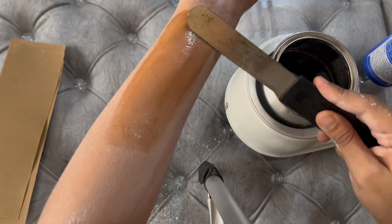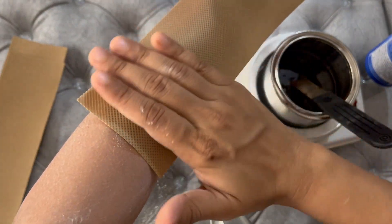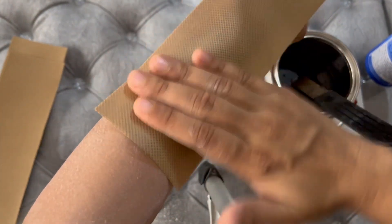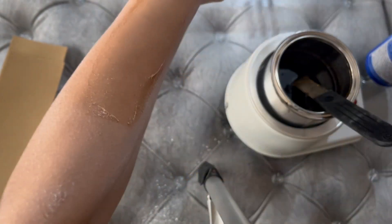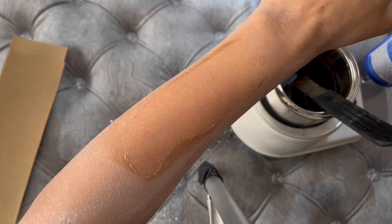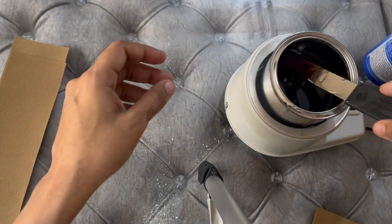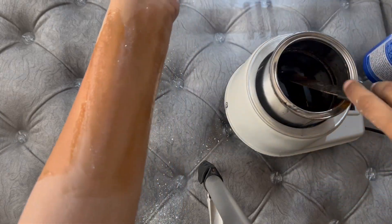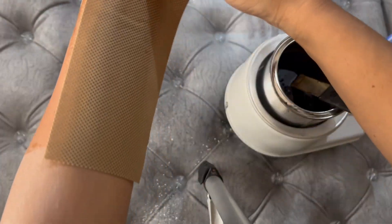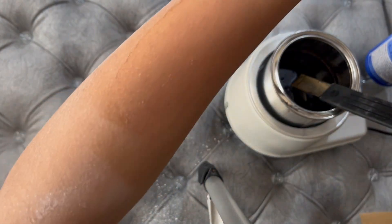We will start waxing now. Guys, you can see a lot of differences — tanning is also coming out. I love it! The combo offer is very good, you should try it once. Guys, you can see how much tanning is coming out.